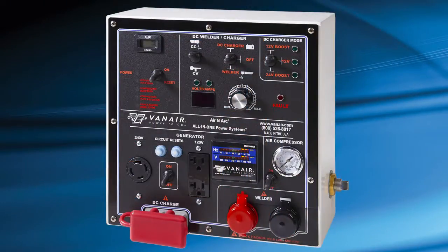The Remote Control Panel has several sections. The machine power on-off switch and indicator lamps are located at the top of the panel, as well as the hour meter. To the right are the DC welder, 12 volt charge, and 12/24 volt boost indicators. The DC volts and amp meter and amperage voltage adjustment knob are located here.